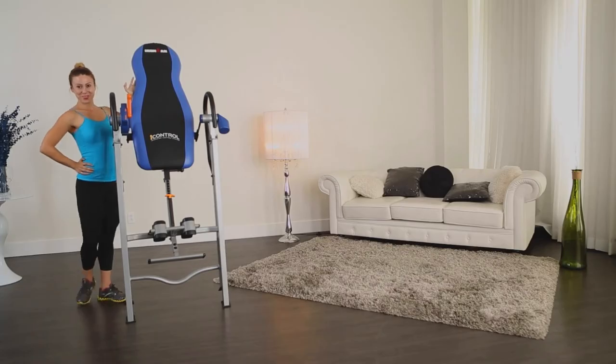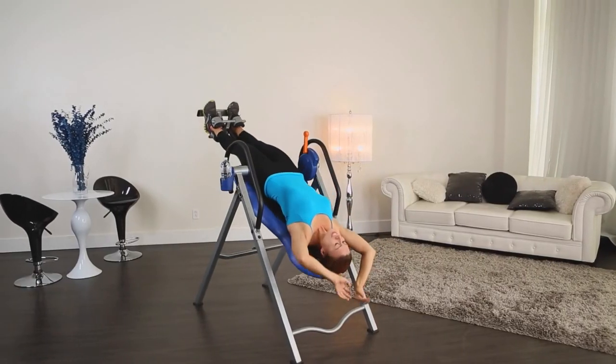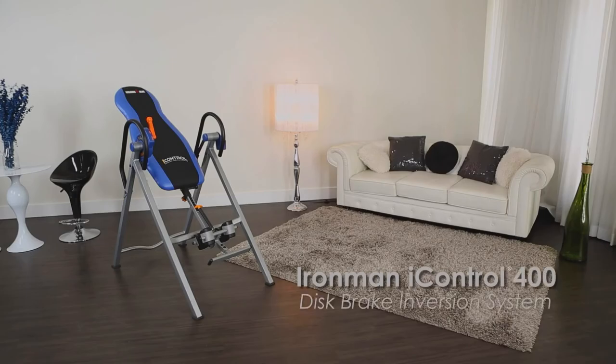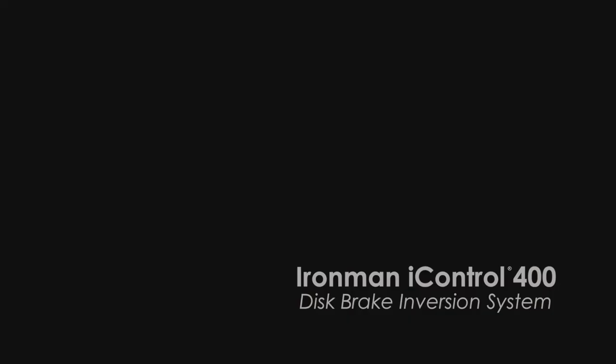Why wait? Take care of yourself with the Iron Man Eye Control 400 disc brake inversion table.